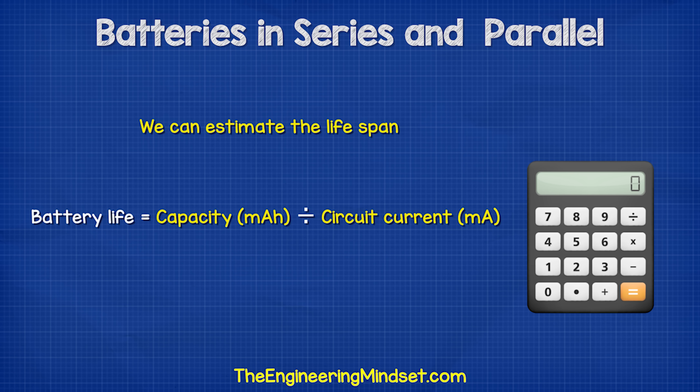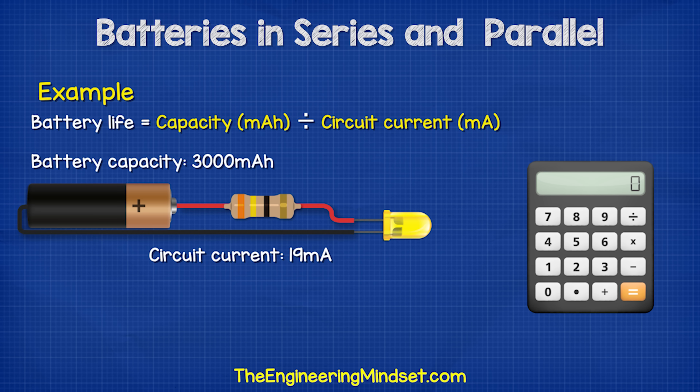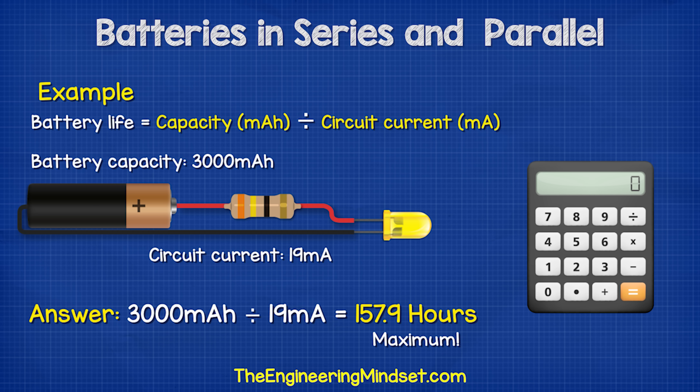We can however make an estimate of the lifespan with the following formula: battery life equals the capacity in milliamp hours divided by the circuit current in milliamps. So for example, in this circuit we calculate a demand of 19 milliamps and the battery has a capacity of 3000 milliamp hours. So 3000 divided by 19 gives us 157.9 hours.